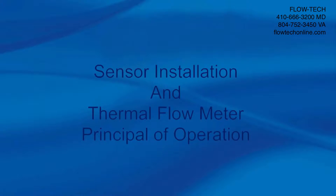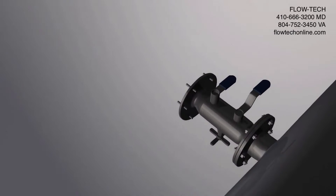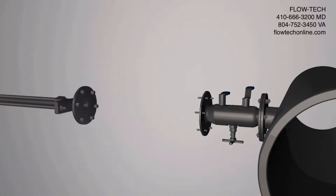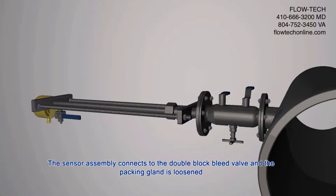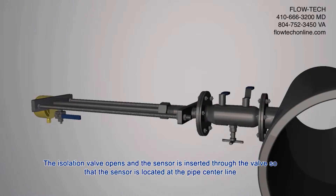Sensor Installation and Thermal Flow Meter Principle of Operation. A typical process connection consists of a ball valve attached to the process pipe. Shown here is an ideal installation using a double block bleed valve. The sensor assembly connects to the double block bleed valve, the packing gland is loosened, the isolation valve opens, and the sensor is inserted through the valve so that the sensor is located at the pipe center line.